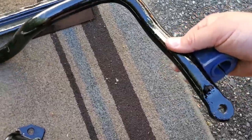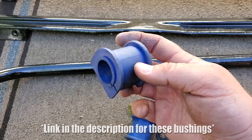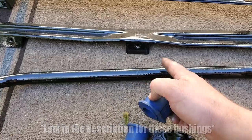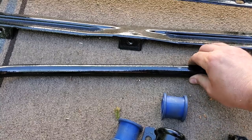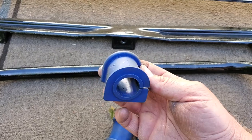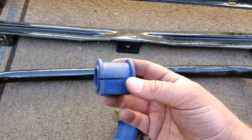Now onto the sway bar. I got these bushings online — they are 25 millimeter. These were the closest I could get to just under 26 millimeter, which is what this sway bar is — a 26 millimeter sway bar with 25.5 millimeter bushings. That's okay, you want them to be tight so you don't have any slop in your steering, so it's actually a good thing.